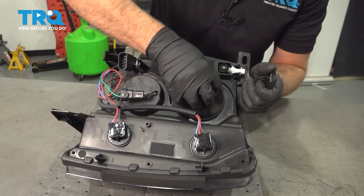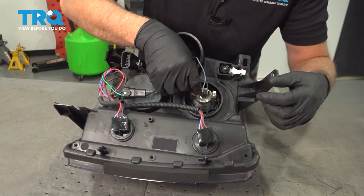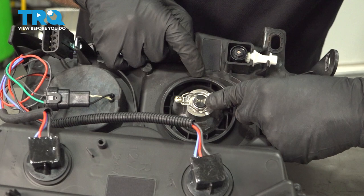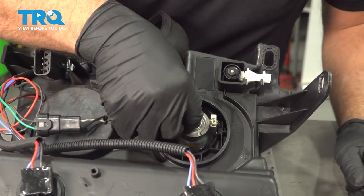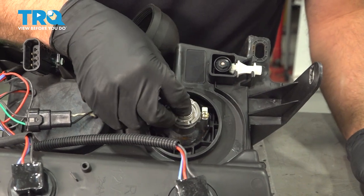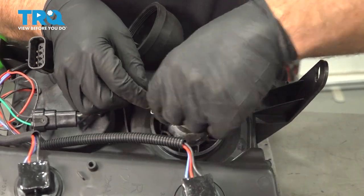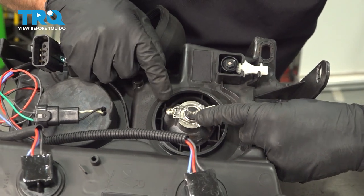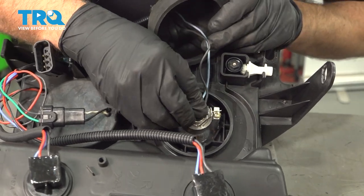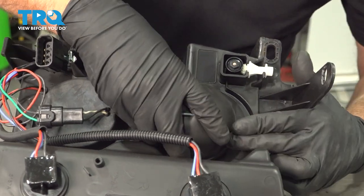Now onto the headlight bulb. There is a rubber boot right here — you just wanna pull back on the rubber boot. Disconnect the connector right here, just pull it out. You wanna push down on this retainer right here and then it slides up and folds out of the way. Then you can grab the bulb and it slides right out. This is an H7 bulb. Slide it up — there's a little tab at the bottom. You want that tab to line up there, then take the retainer down and slide it over, then slide it under the handle right there. Connect the connector and put this back on. Seal it back up.